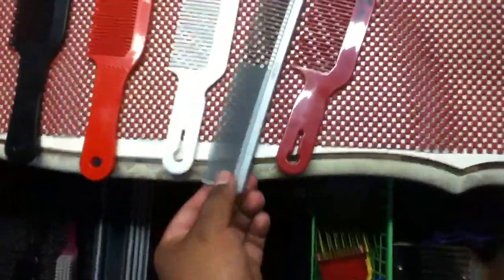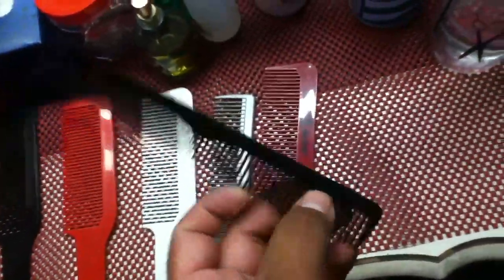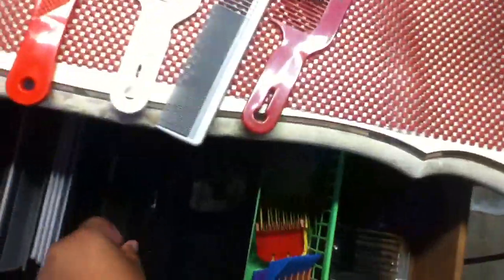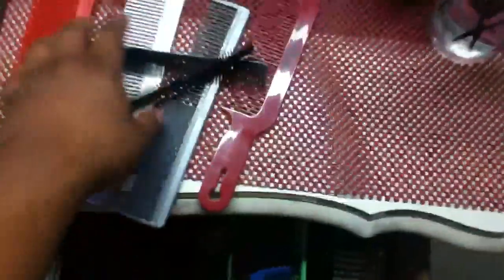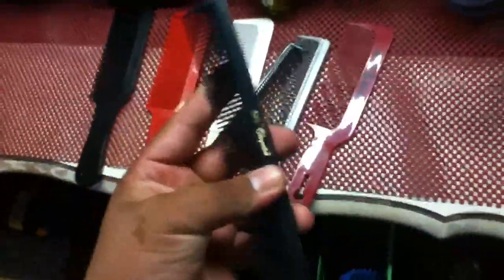Some other combs I have: the Andis comb from my previous videos, some cheapie regular combs. I like these clipper combs when I do scissor work, but I prefer these ones — I think they're the 420s. I prefer these for scissor work because they're sturdier than the cheapie ones. When clients have thick or curly hair it doesn't get stuck as fast, I don't really struggle with it. The cheaper one is more flimsy, it bends more.